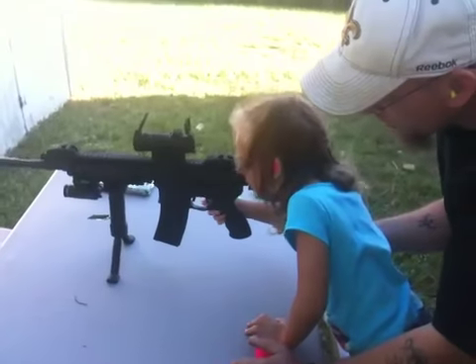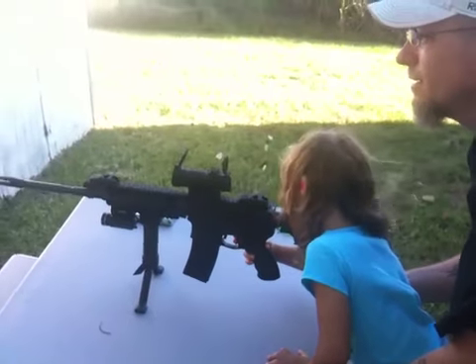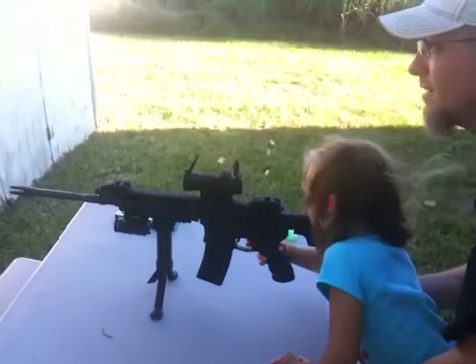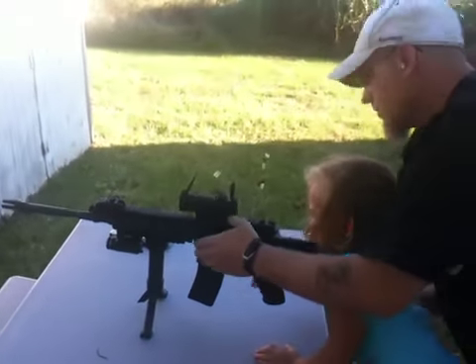Use two fingers. Two fingers, baby. Two fingers. There you go. There you go. Aim again. Oh. Oh.